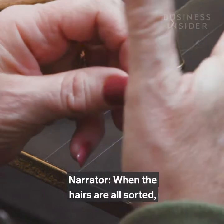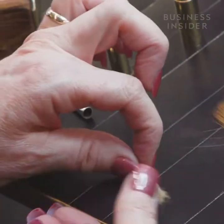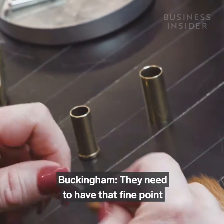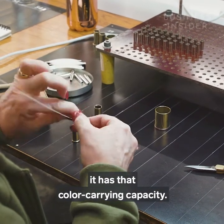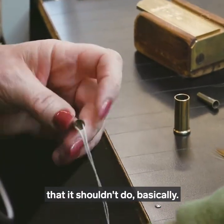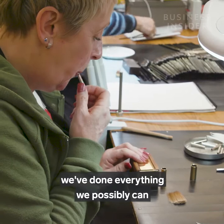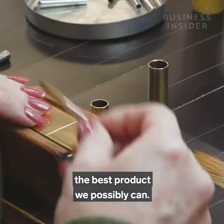When the hairs are all sorted, they're ready to go into the can. The bundle is tied together and gently twisted through. Individual hairs are added or taken away until it's an exact fit. They need to have that fine point to work with and that colour-carrying capacity. The brush won't split or do anything it shouldn't — through the hair that we use and through the skills of our makers and how they make them.